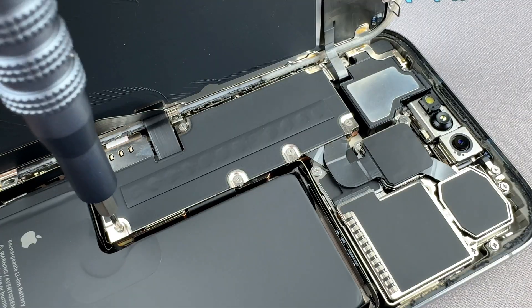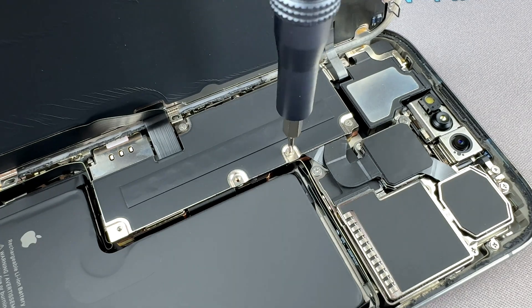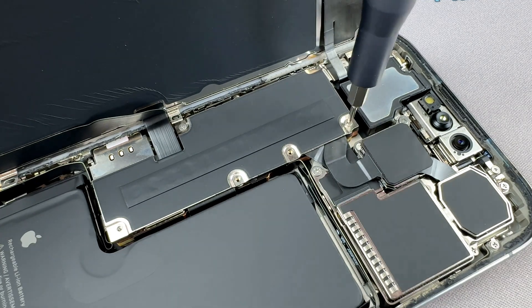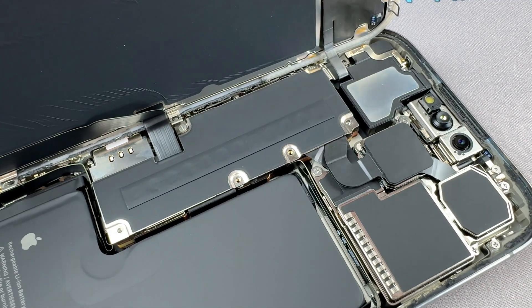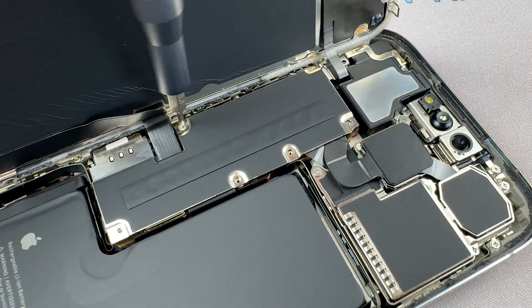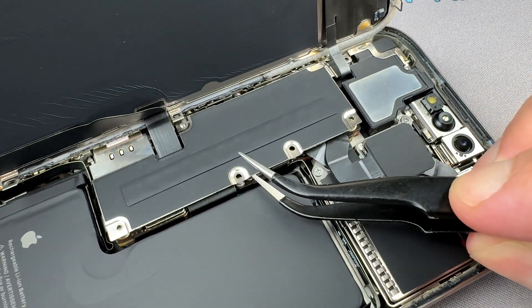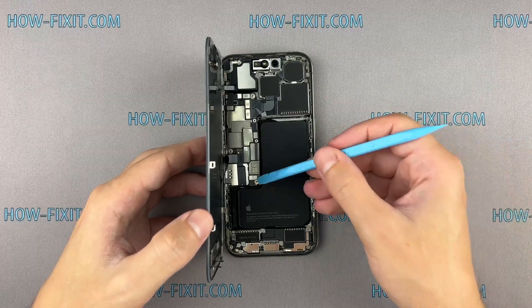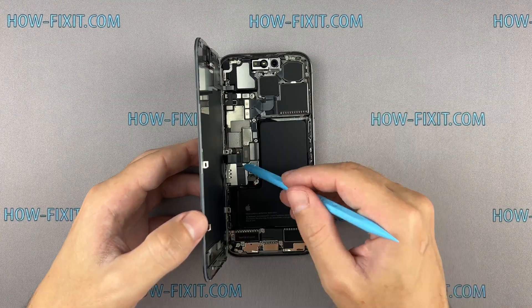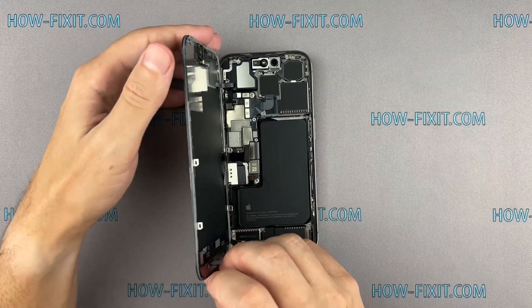Remove the screws on the bracket securing the battery and display connectors. Remember, each screw has its place, so keep them organized for later reassembly. Use a plastic spudger to disconnect the battery cable, then disconnect the display cables and remove the screen.